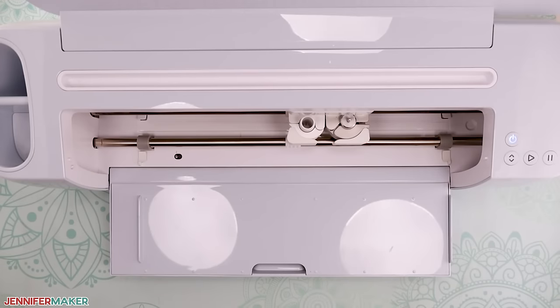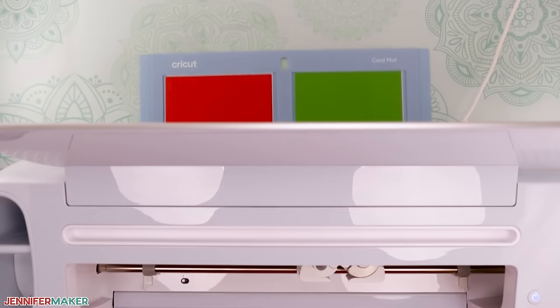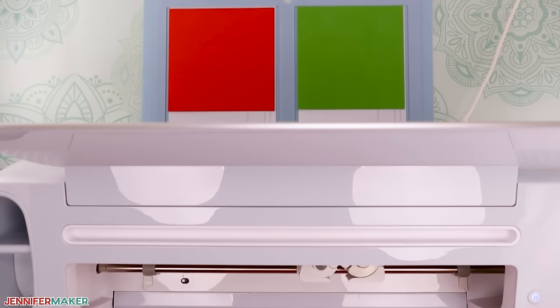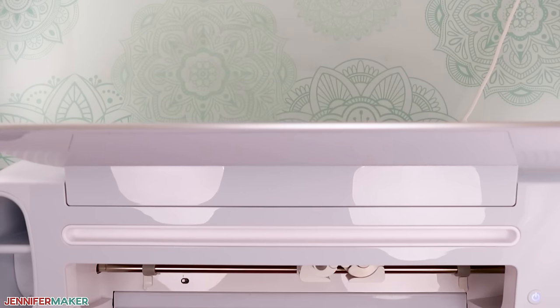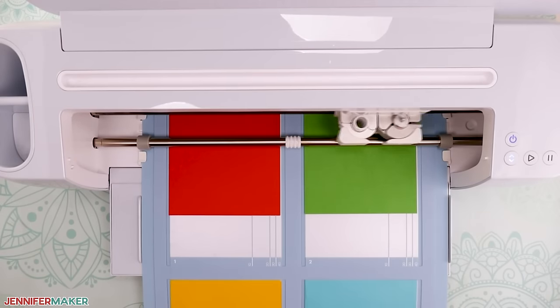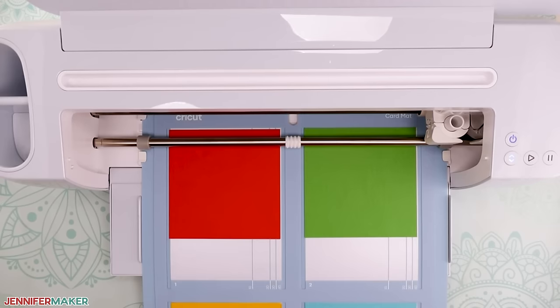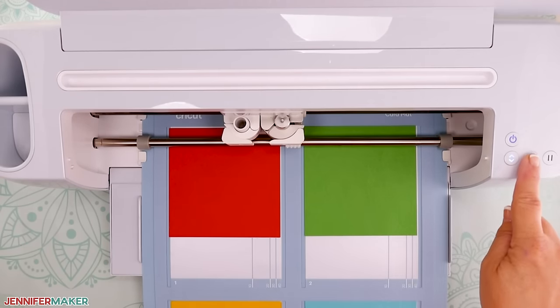Now it's time to load the card mat into the machine and start the cut. Before you do, make sure there's plenty of space behind the machine for the mat to feed through — the first time I did this, the mat hit the wall and jammed the machine. Once the card mat is loaded and you have plenty of room behind your Cricut, press the flashing button to start cutting. When the cut is done, unload the mat to remove the cards.